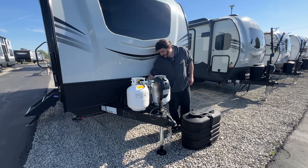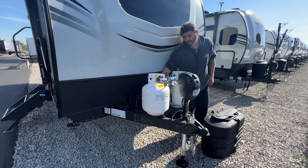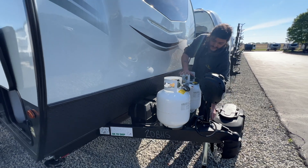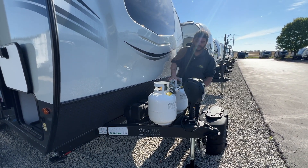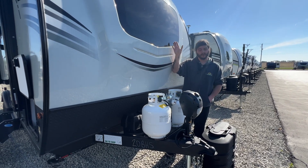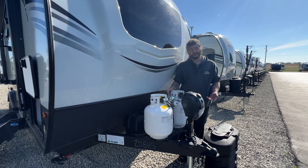Behind your LP tanks you are going to have your battery box. This battery will triple-charge off the saddle way connected to your tow vehicle, off the solar panel plug-in on the side we went over, off the solar panel on the roof, and off shore power.